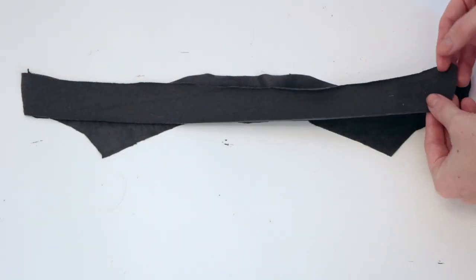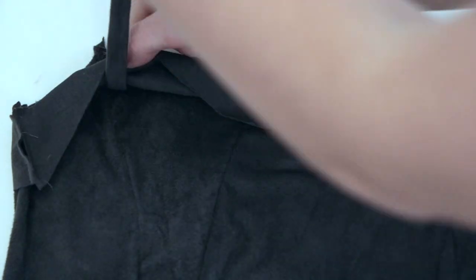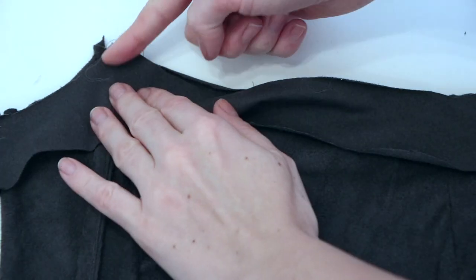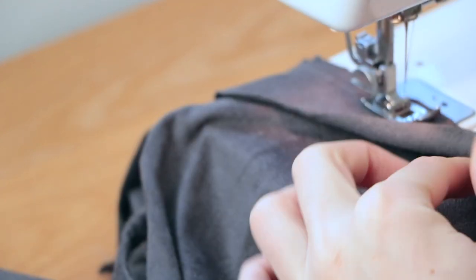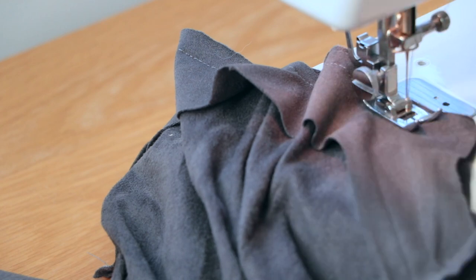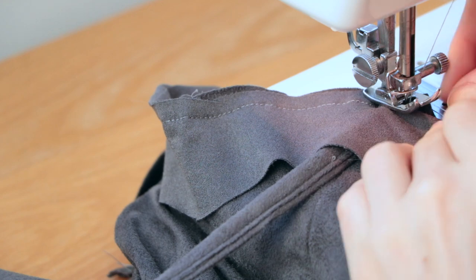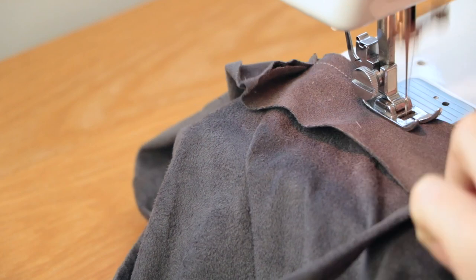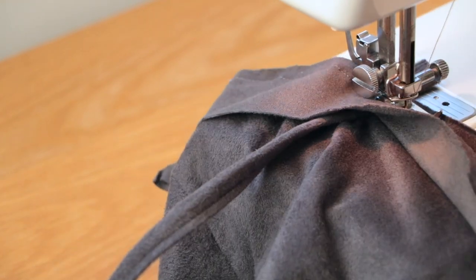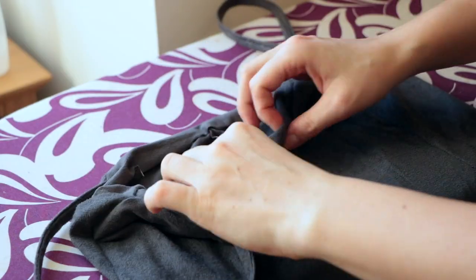Sew the hem pieces together on the edges, then place the hem right side facing on the top of the dress. Place the straps between the two fabrics and sew along the top edge of the fabric.